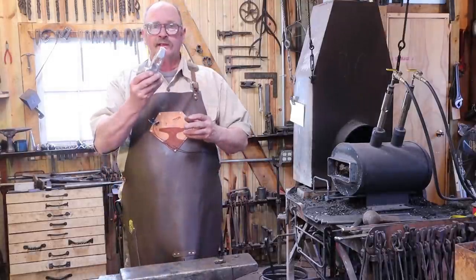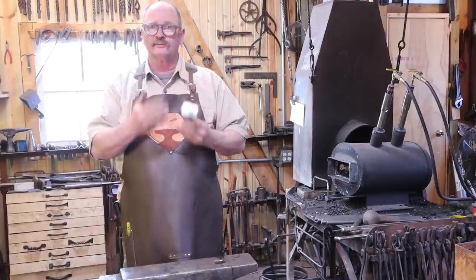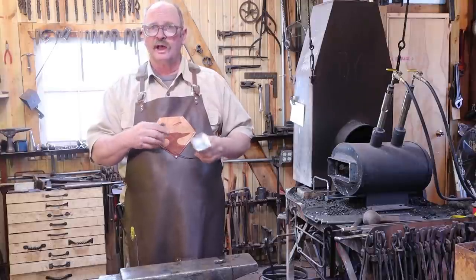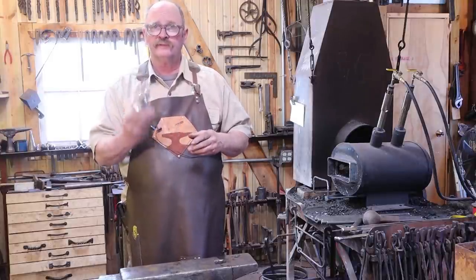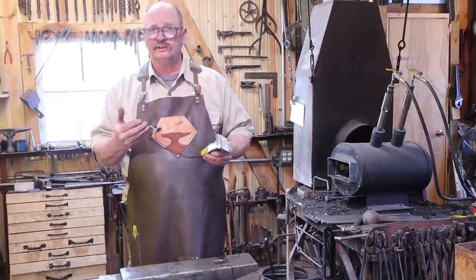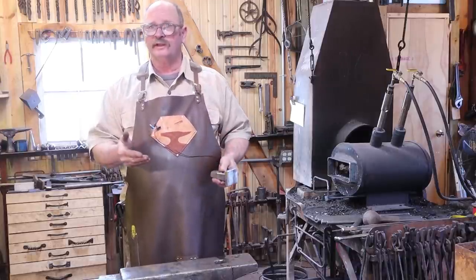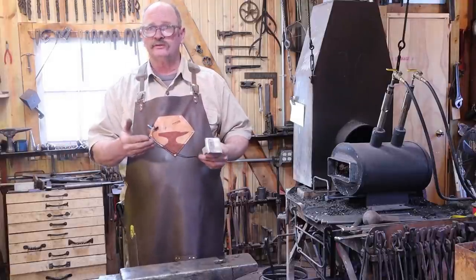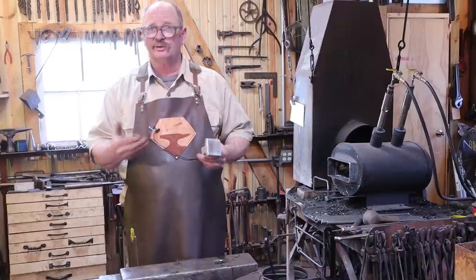Now we need to bring this flatter up to heat. I want to make sure it soaks and comes up to heat slowly. So I'm going to plug in the heat treat oven, bring this up to 1500 degrees, and quench it in oil. We're going to see how it behaves at that. Then I have a well-defined starting point for any additional tools I make. And if this seems too soft, I can knock the handle out of it and do it all over again.